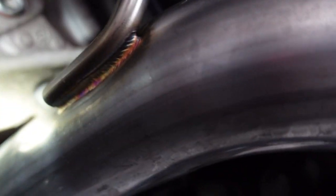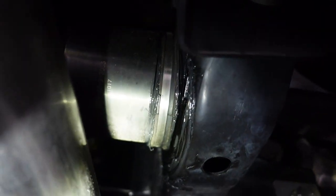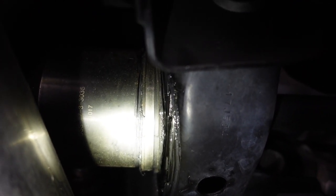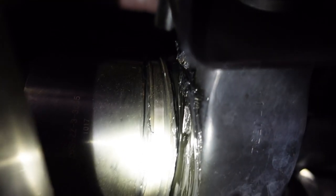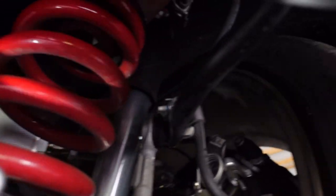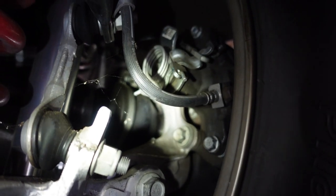Let's switch over to the passenger side. Here's the passenger side half shaft. As you can see, the boot is pretty much screwed on this side as well, and again, grease everywhere. That's the half shafts there. The outer boot on this side looks pretty good — it's in there, it still looks pretty good.